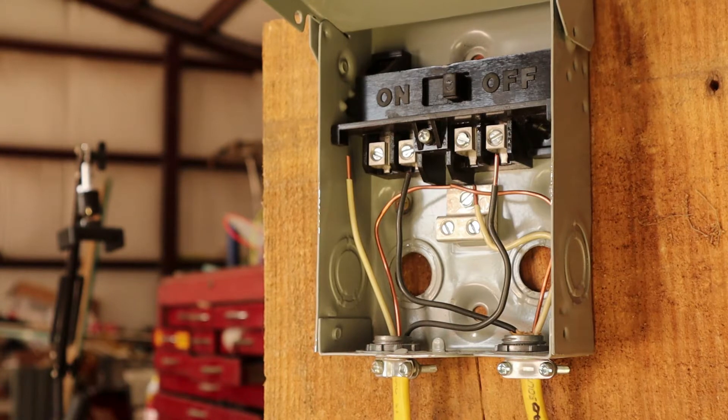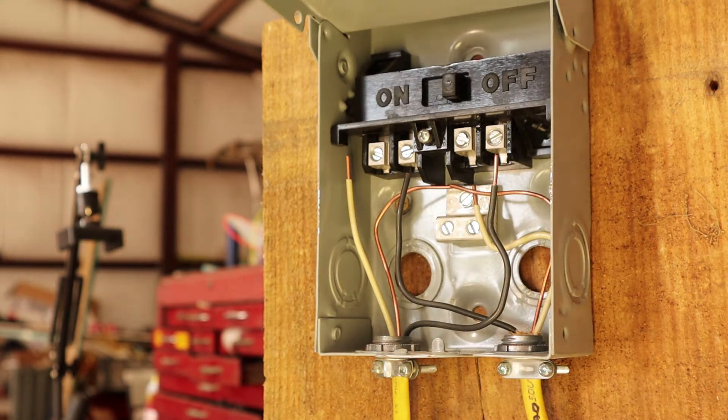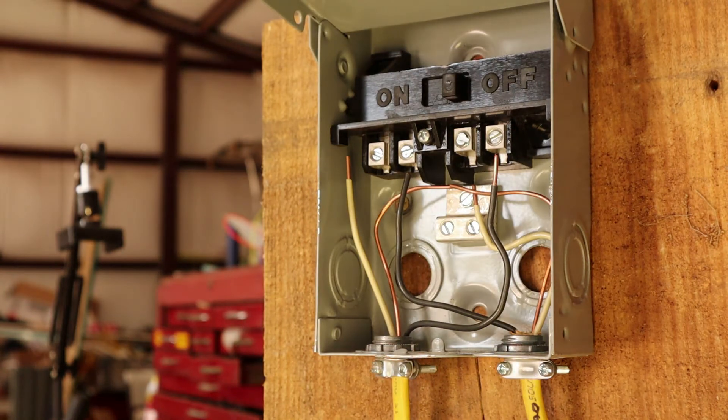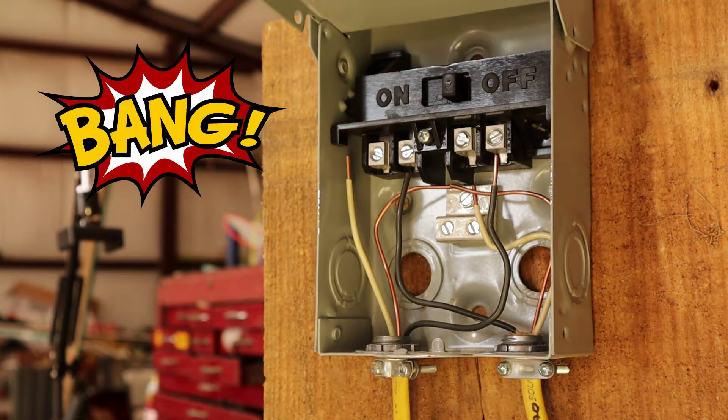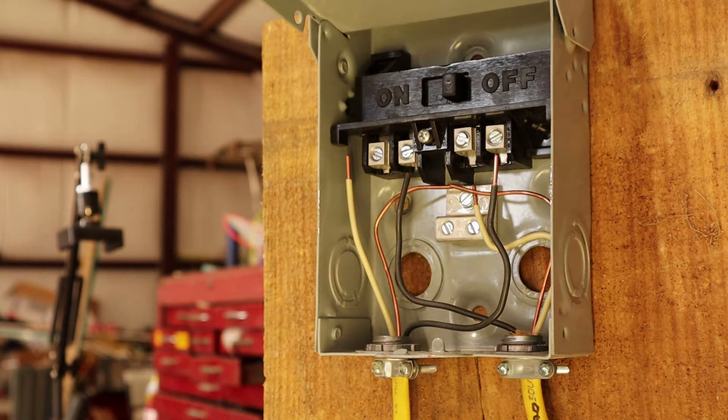Hello guys, my name is Larry and welcome to my YouTube channel. Today we're going to be showing you how to hook up a 60 amp outdoor 240 volt non-automatic AC disconnect switch.